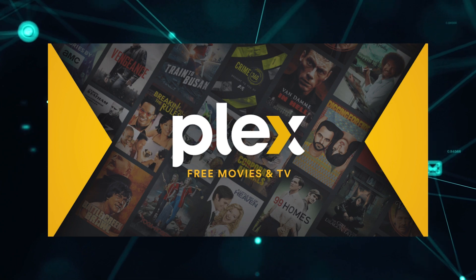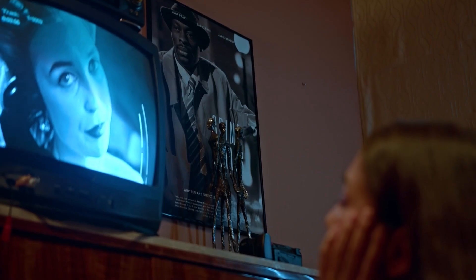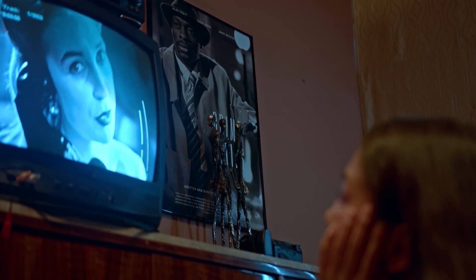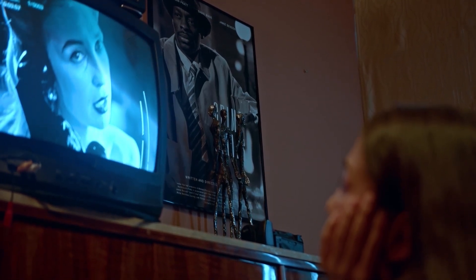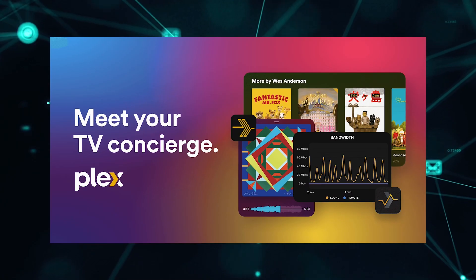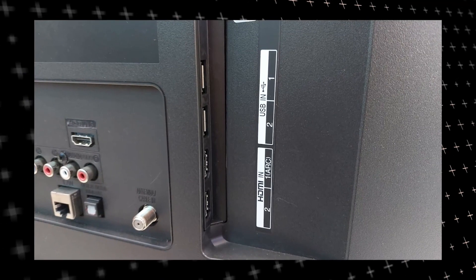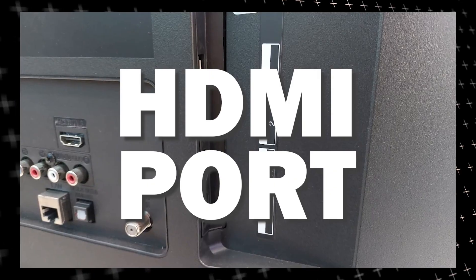It can be really frustrating if you want to watch some of the great content that is on Plex app and find that your TV is unable to download this app. Maybe you have an older model TV that isn't able to download any streaming apps, or your TV is unable to connect to the internet to get this app. The way that I'm going to show you how to install Plex app will be able to work on any model of TV and any year of TV. You just have to have an HDMI port to plug into.